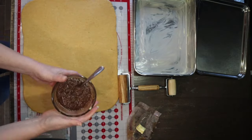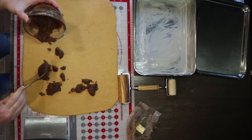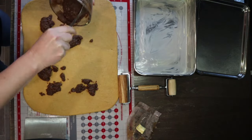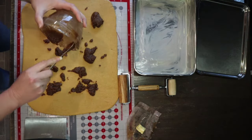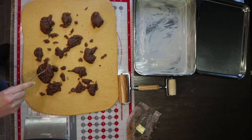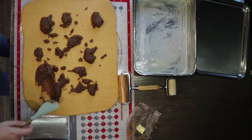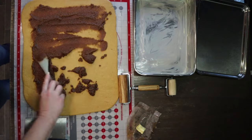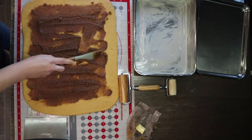Then we'll take that filling we made earlier and just dollop it evenly along the dough so we can spread it out into a nice even layer. I have my little mini spatulas, which are super handy. I'm just spreading this out as evenly as I can, leaving just a little bit of space all around the edge — maybe about a half inch or so.